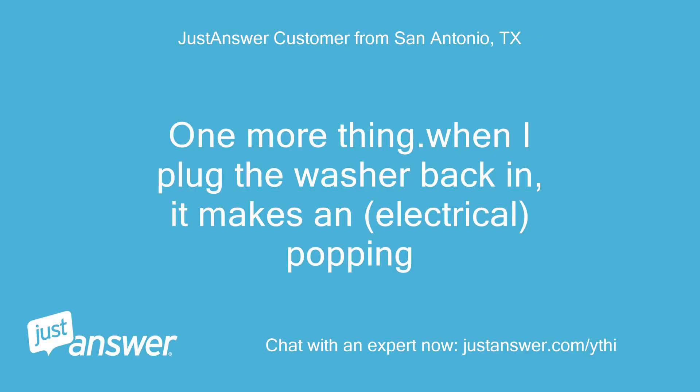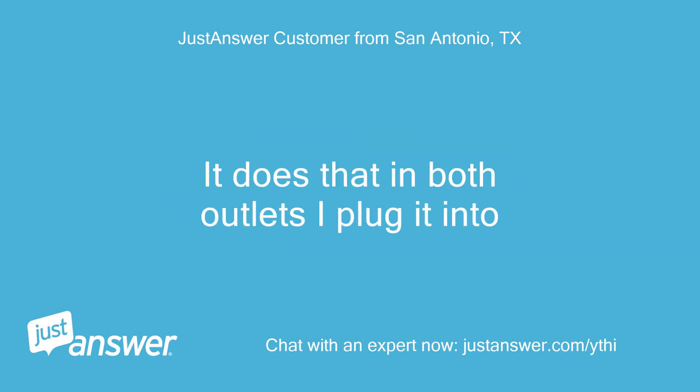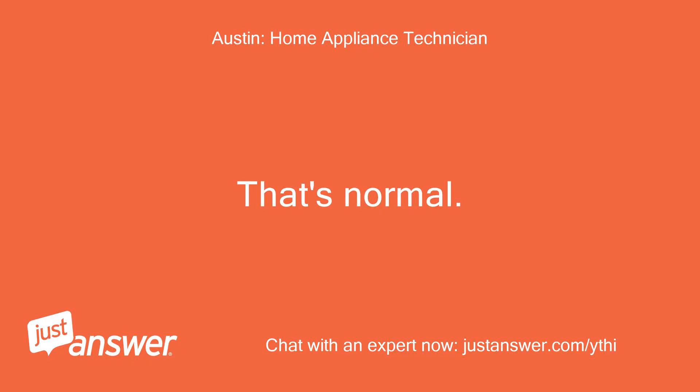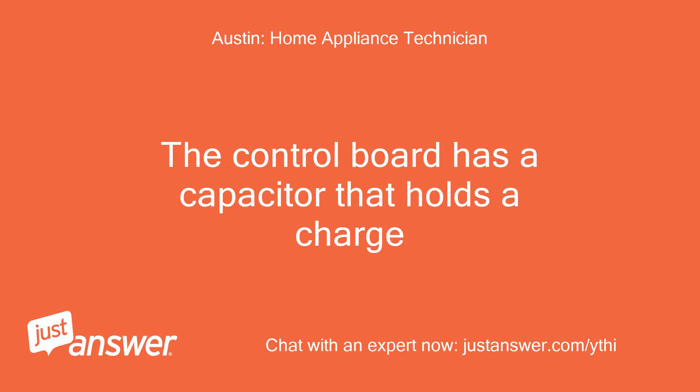One more thing — when I plug the washer back in, it makes an electrical popping sound. It does that in both outlets I plug it into. That's normal. The control board has a capacitor that holds a charge.